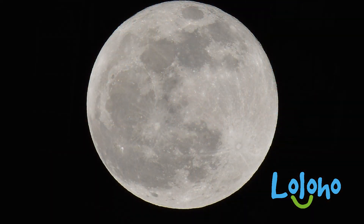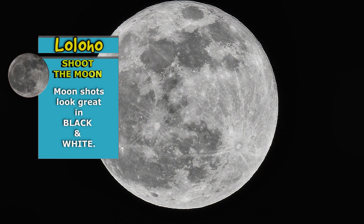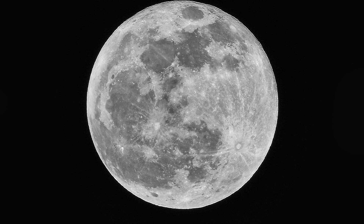Pretty much everyone post-processes moon photos just a bit, because no matter how sharp your lens may be, when you add a little bit of contrast and maybe adjust the white balance a bit, you're going to end up with a more pleasing image. So when you pull it up into Photoshop you can play around with the contrast and the sharpness and that sort of thing, just to get the image that you really want.